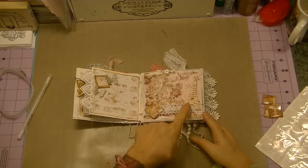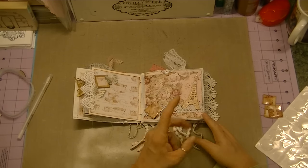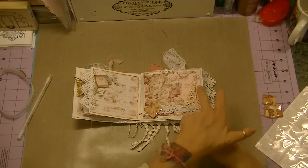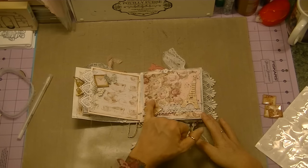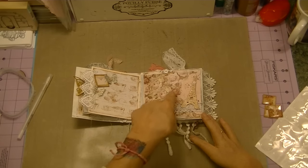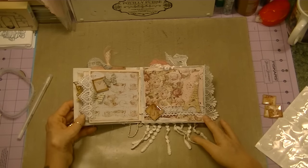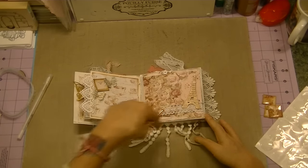For this page I used an Eiffel Tower die — I think it's an MFT die. I put it on dimensionals, there's a pink doily behind, I added some lace, and this is one of those tiles I made with the glossy accents, so a cute little picture can go here. I tore some paper and there's some lace behind there. You can see the warm white acrylic paint around the edges of the pages.